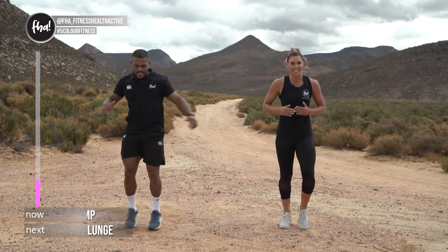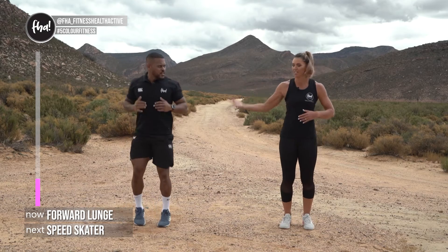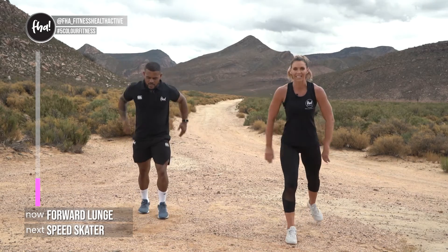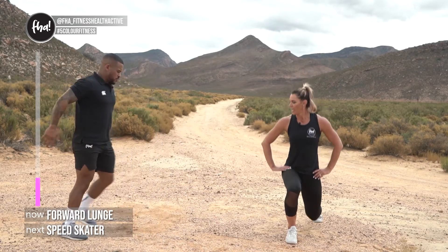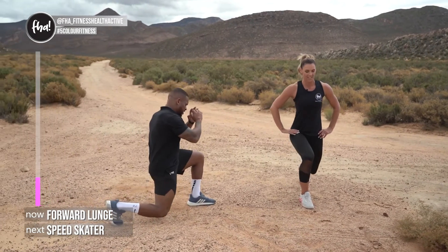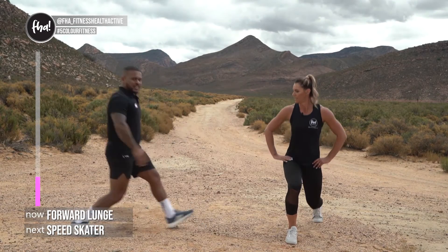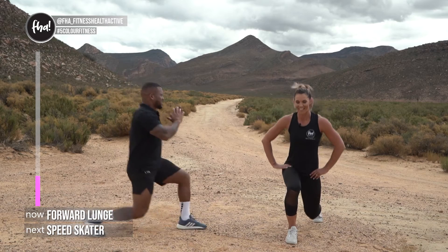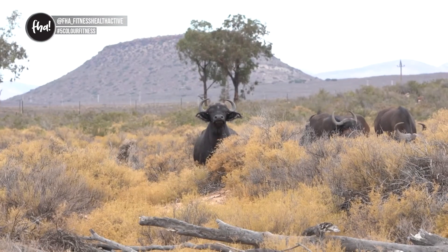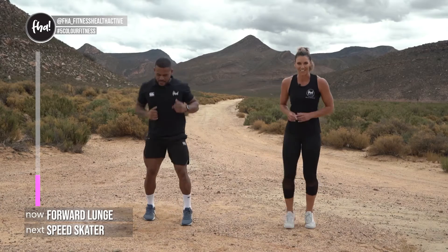Now lunges again — if you did the pulses, do the other leg. Three, two, one, let's go! Watch that form from the side: nice 90 degrees on both legs. The main focus is dropping your back knee to the ground — that automatically makes the other knee go in the right direction. My heart rate's going up already — I think the adrenaline is because the ostriches are coming to chase us any moment! Three, two, one — well done!